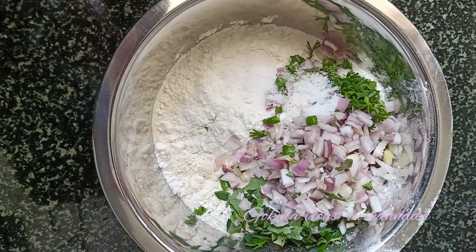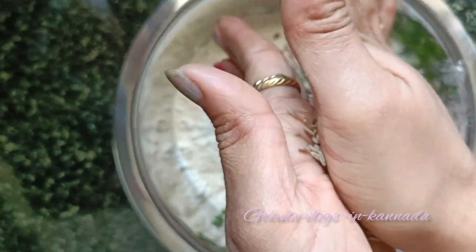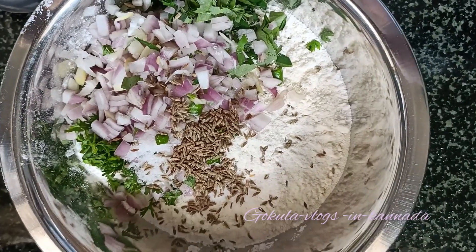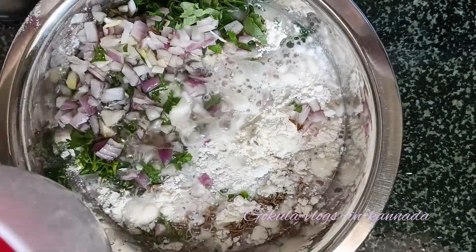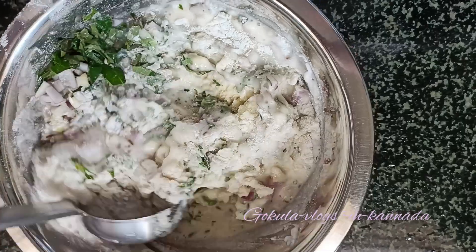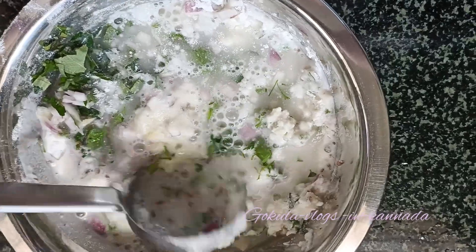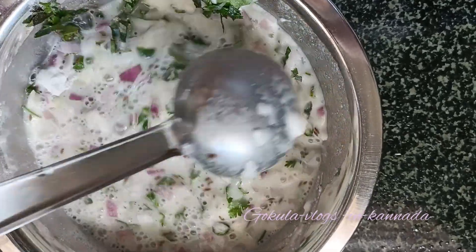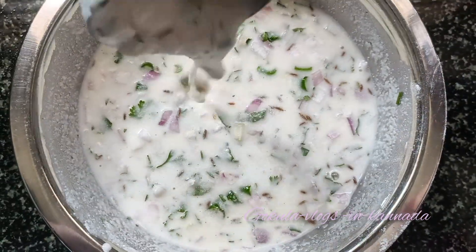1 spoon of oil. I will add the paste to the cocoa and add the paste.